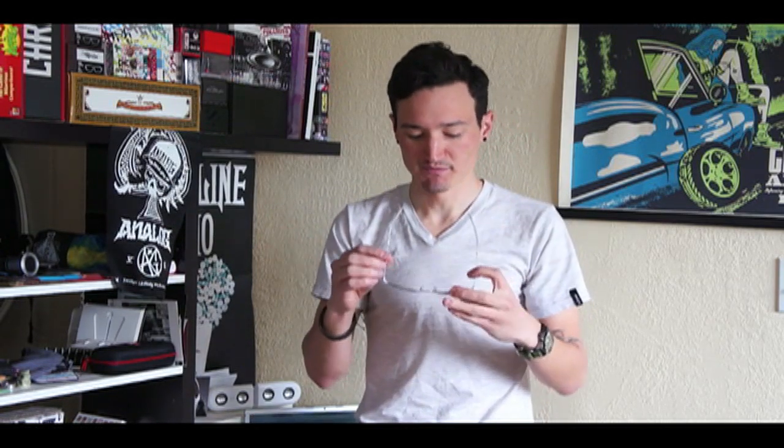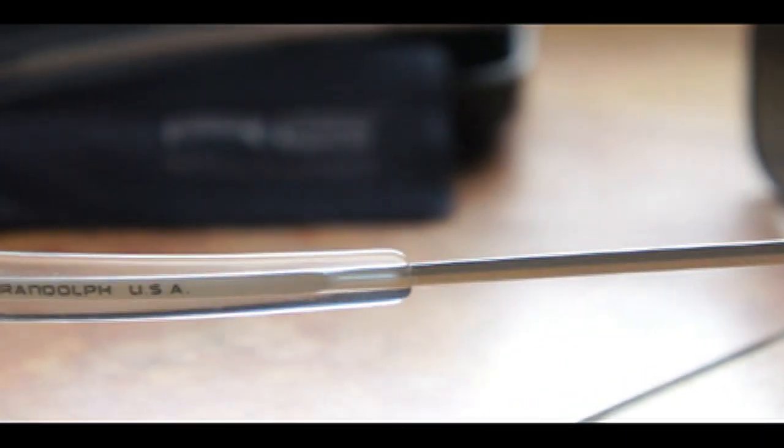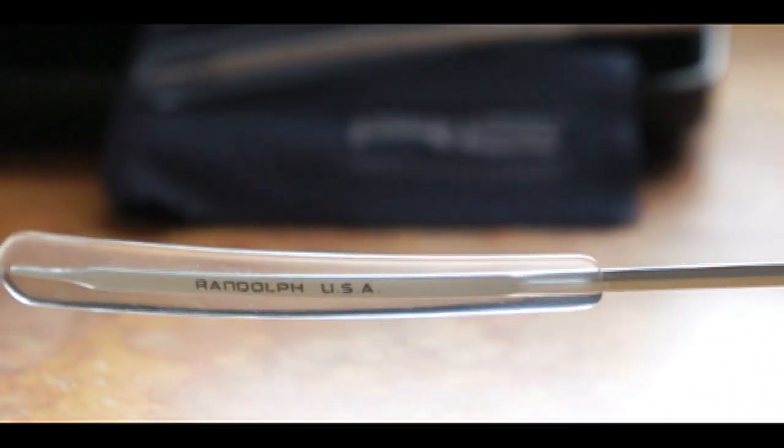Randolph Engineering actually has three main aviator styles, but their aviator — as they call it — is their true military spec classic. It has more of a squared-off lens and a squared-off fit as well. The bayonet arms are really what makes this a signature piece. There are a few different arm options, but the bayonet is a super classic style, and this squared-off aviator shape is also enjoying a resurgence in popularity.